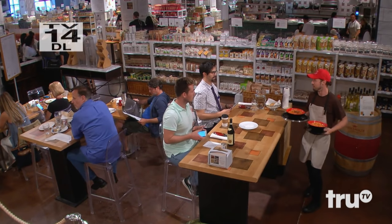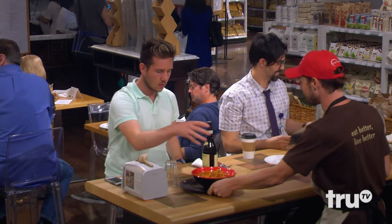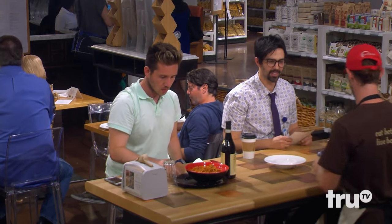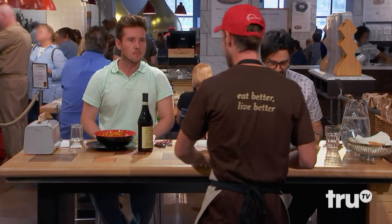Hey, how we doing? All right. Are we ready for some tasting? That's big tasting. All right. Wow. I got frutte de mare for you. Wow. Full portion. Here you are. Thank you. First order of business.